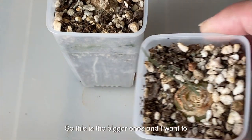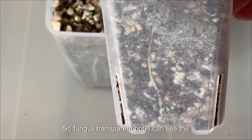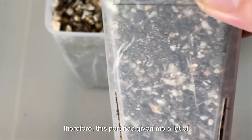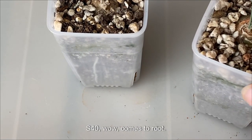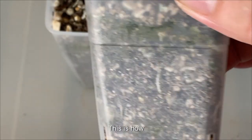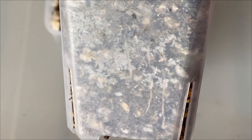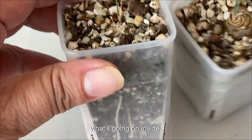This is the bigger one, and I want to show you the root growth as well. From this transparent pot, I can see the root growth, and I like looking at it. Therefore, this pot has given me a lot of motivation — oh wow, there come the roots. This is how I enjoy and choose to use this transparent pot.